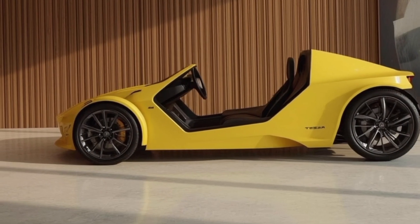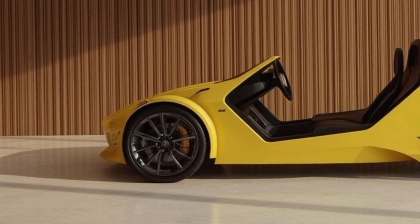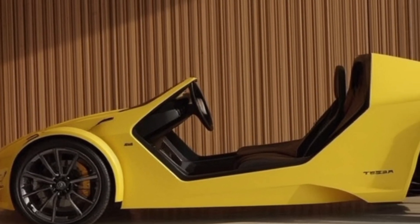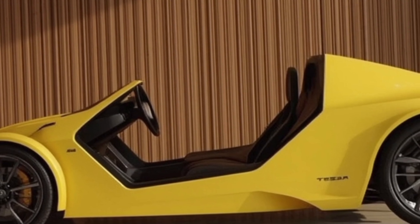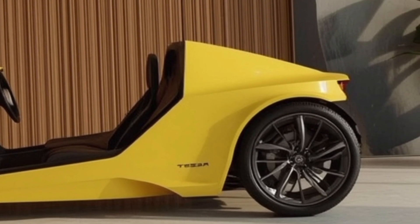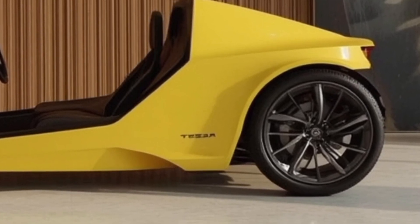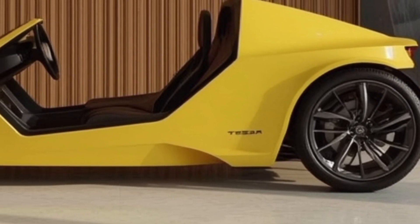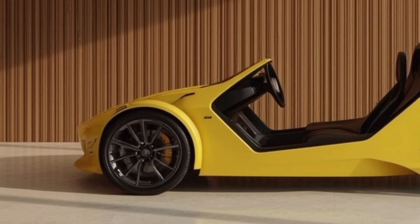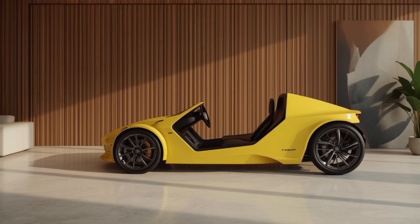Initial reviews of the Tesla Tricycle have been highly positive. Users love the futuristic design and appreciate the solid range and comfort it offers. It appeals to urban dwellers looking for sustainable alternatives to cars and scooters, and many see its potential in micro-mobility services, especially for eco-conscious delivery and logistics. Critics have praised Tesla for taking a bold step in a new category, packing serious technology and purpose into a practical, everyday vehicle.